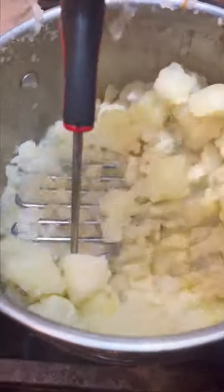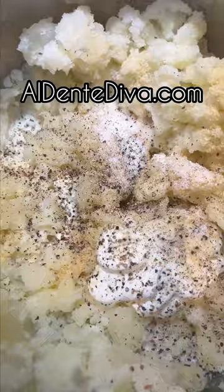Now add your potatoes back in and add some sour cream and heavy cream. Now season the potatoes — the full recipe is on my website if you want it.